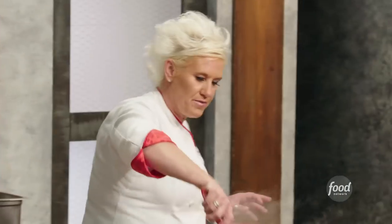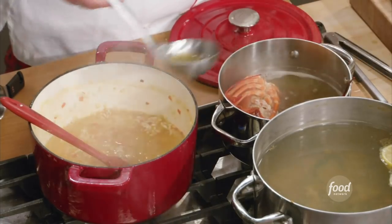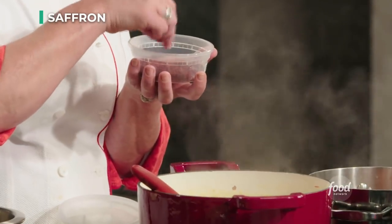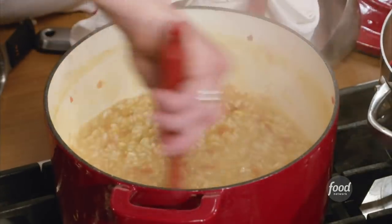I'm just going to bounce over and check my risotto for a second. I'm adding more stock. I'm also going to add another big money item, which is a spice called saffron — but it has a really strong flavor, and it also makes things turn really bright yellow.